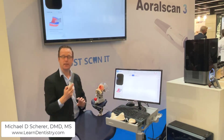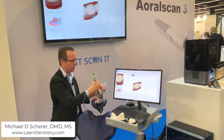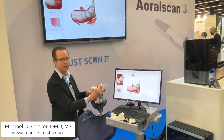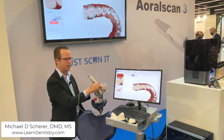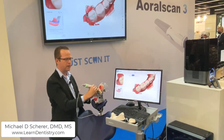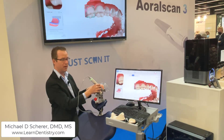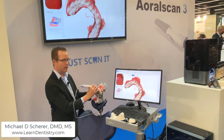As I pick up the intraoral scanner, the scanning process begins automatically as soon as you lift it off the cradle. I'm going to start with the occlusal surface of the mandible. Scanning at a normal speed, the new Oral Scan 3 scans extremely fast — some of the demonstrations here at the trade show were like a bullet train. You can continue across the interior portion of the arch without worrying too much about automatic stitching and alignment.